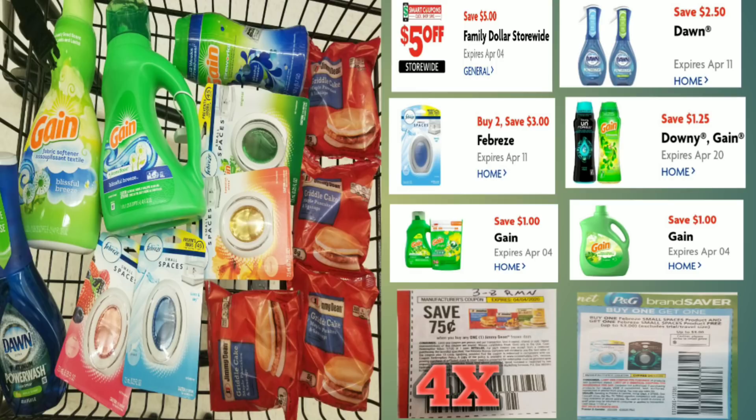Then our $2.50 coupon for the Dawn Power Wash, our $3 off 2 for the Febreze small space, our $1.25 — now that was the exclusive coupon I have for the Gain Fireworks, but you might have a $1 off coupon, so if you don't have the exclusive one, use the dollar one. Also our $1 off coupon for the Gain detergent and our $1 off coupon for the Gain fabric softener. This is actually over $30 worth of product.